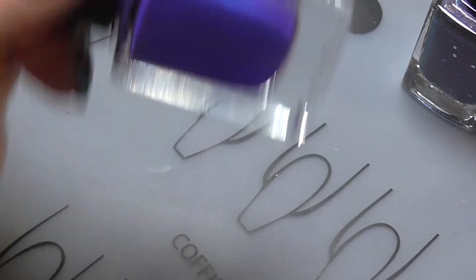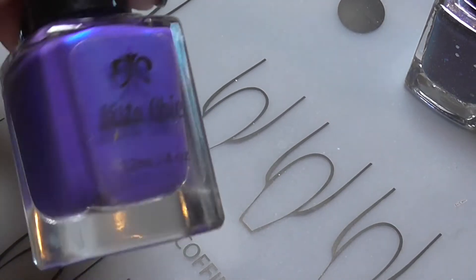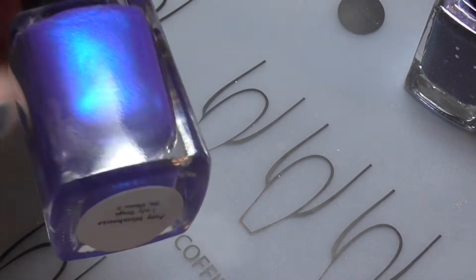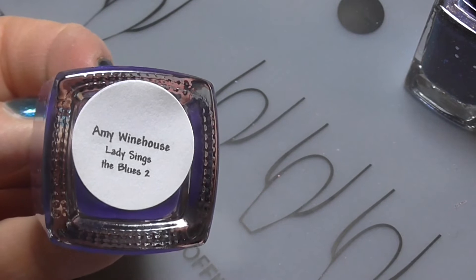When I saw this one being made up I knew I'd absolutely love it. I do love a good blue flash. So that was the Amy Winehouse polish.